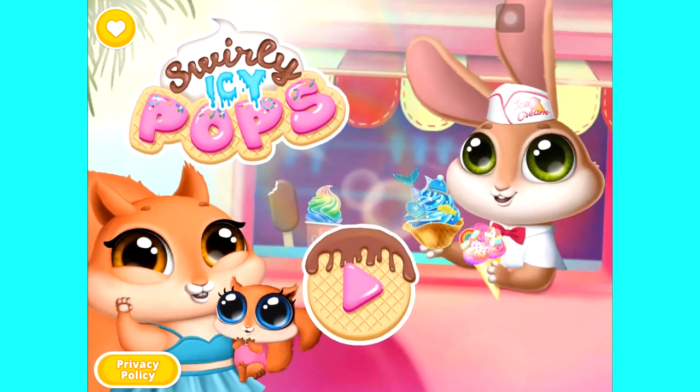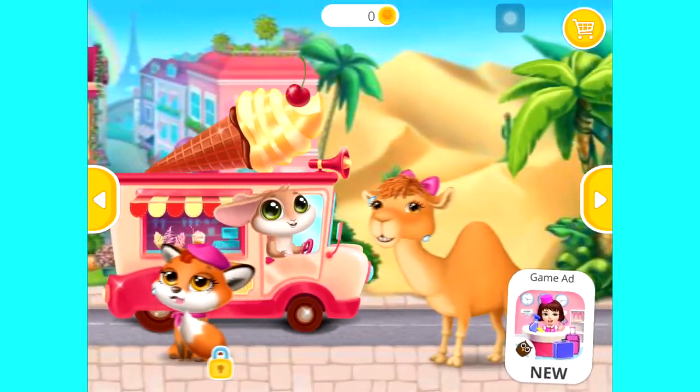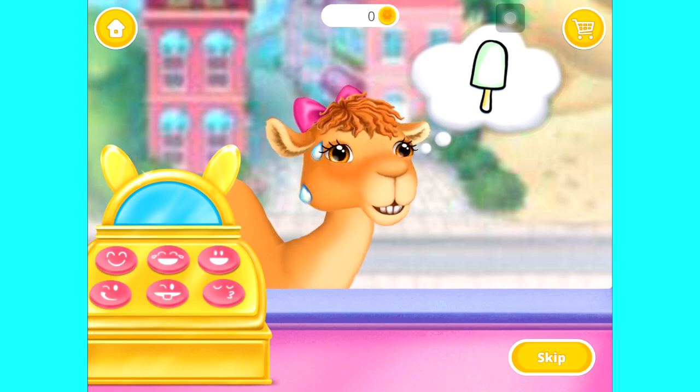Swirly Icy Pops. Who would like some ice cream? Crisp needs an ice lolly. Can you make one for her?